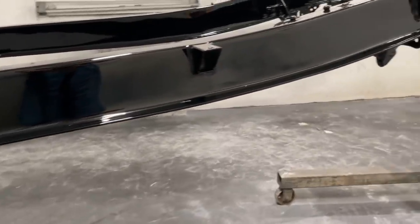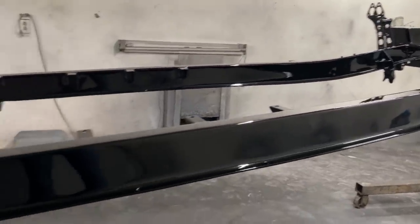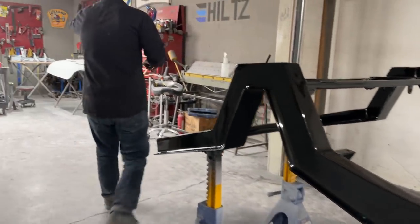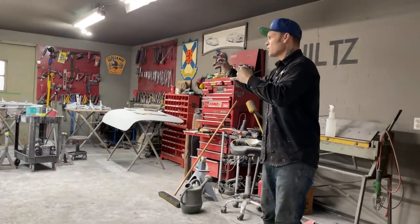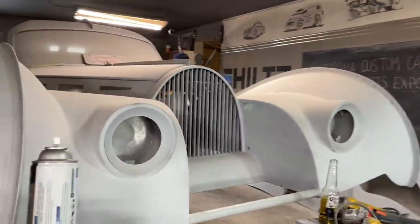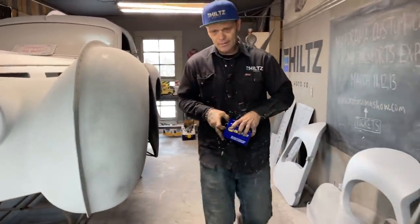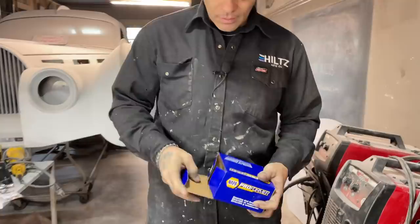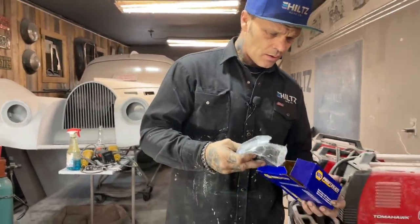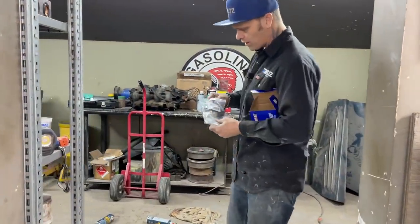We have a bunch of front end parts we still have to paint, the rear end still needs to be flipped over and primed on the bottom side, some control arms to paint, and the transmission mount to paint. We got some ball joints this morning at our local NAPA store. I wanted grease fittings in them — the ones we had before had grease fittings, and it's always nice to be able to grease a part because it lasts longer and performs better. It's called maintenance.